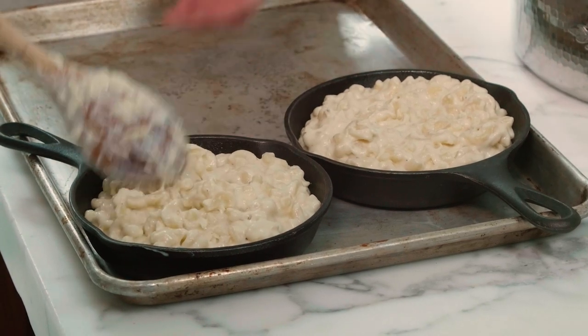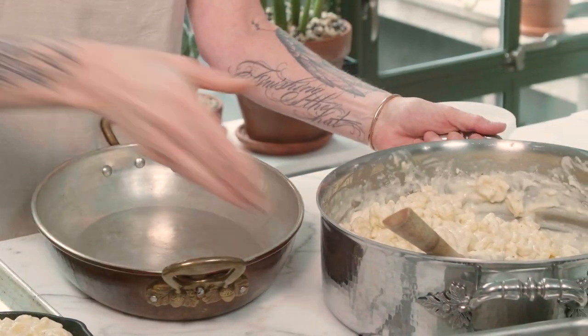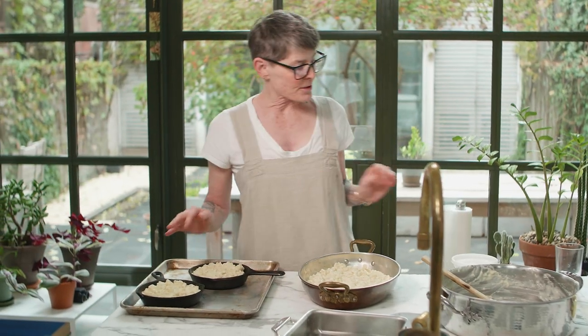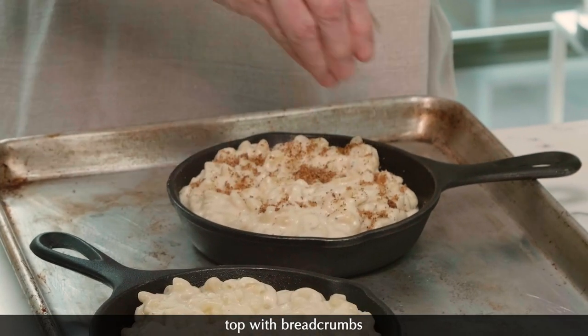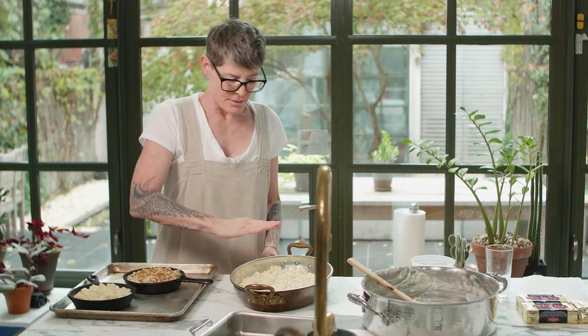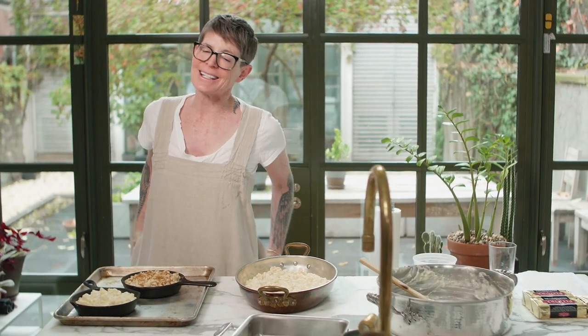I'm just going to spread this out. She puts sliced tomatoes, but when you're making this in the fall and winter there are no tomatoes. Sprinkling breadcrumbs on top is not the world's worst idea. I'm going to put breadcrumbs on top of one of them so you can see what that looks like. You could put very thinly sliced tomato, but I wouldn't put big chunks of tomato — and frankly, do not use the nutmeg. It's just gross.